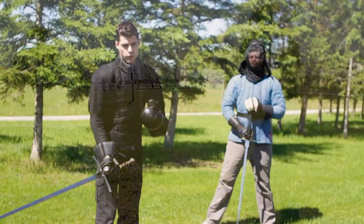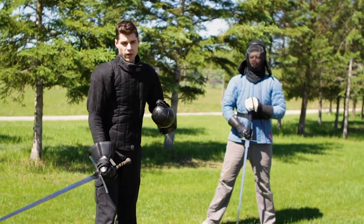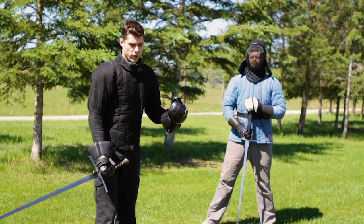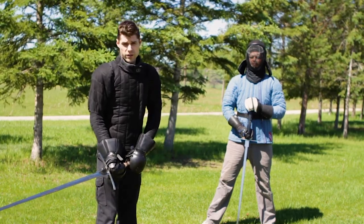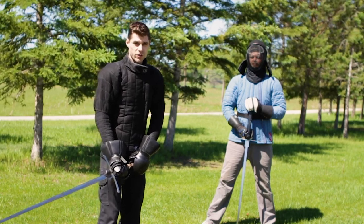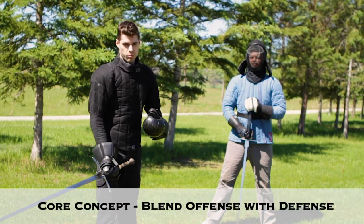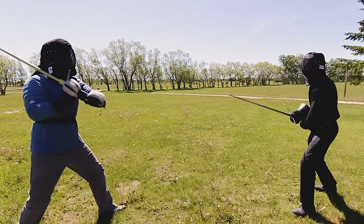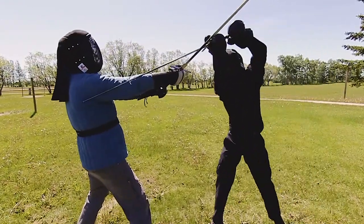The core of good swordsmanship is being able to attack your opponent without being hit. If you're both just trying to hit each other, you're both going to hit each other — and that's not skilled swordsmanship. The core concept is blending offense with defense in such a way that we can attack our opponent without being struck ourselves.